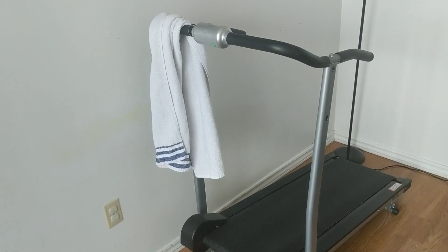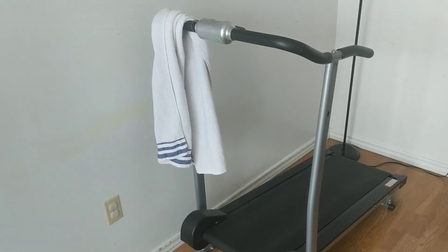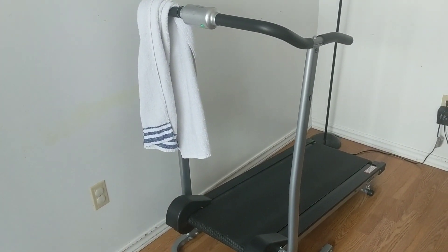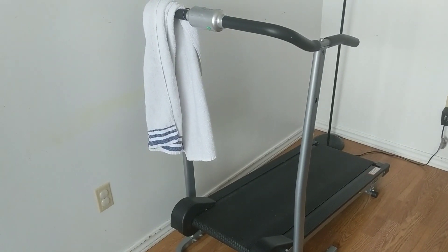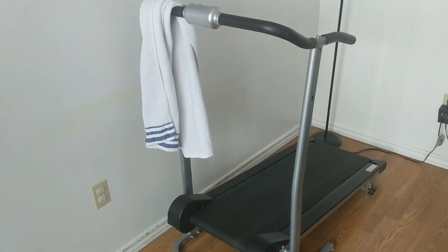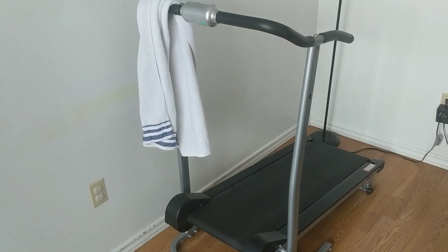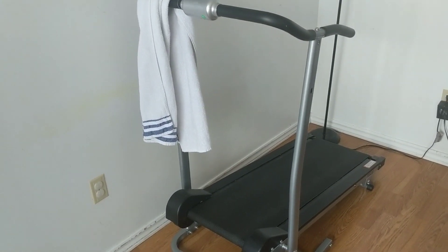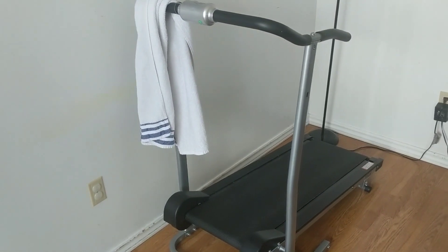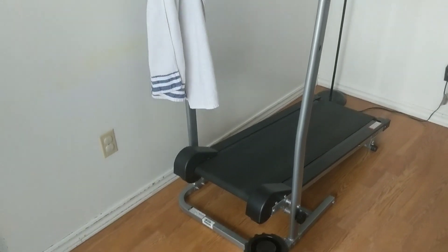The bottom line: would I buy this treadmill again? The answer is no. I've ruptured both my Achilles tendons over the last ten years, and sometimes I need a really easy walk day — but this is always medium to hard, so I tend to skip those easy days. The solution would be to purchase an electric treadmill, maybe an under-the-desk style, so I'd have that easy setting. That's my two cents on the Progear manual treadmill.